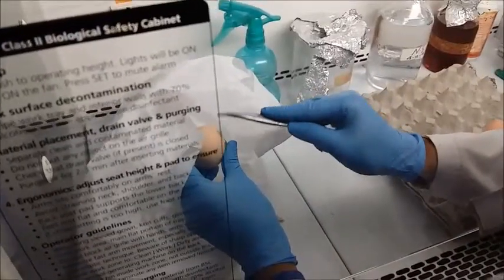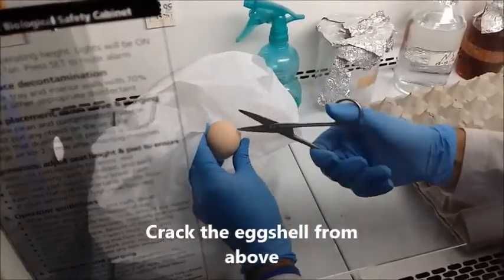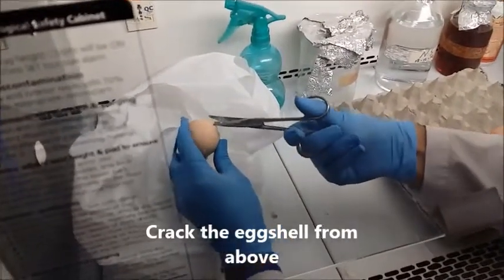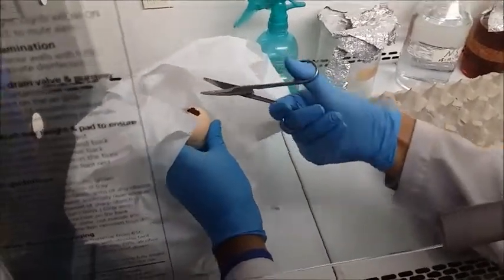The first thing you are supposed to do is crack the egg gently using a scissor or anything else, and then you are supposed to cut a portion of it in a round shape like this.